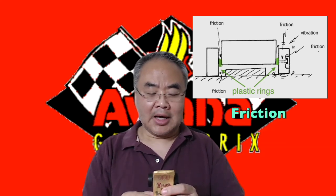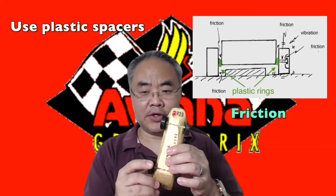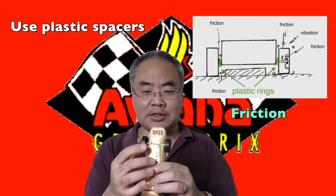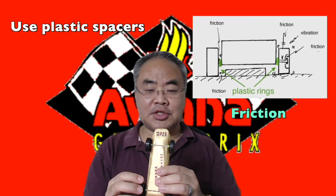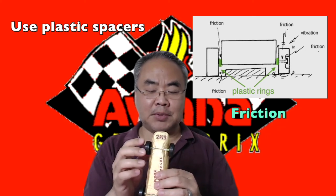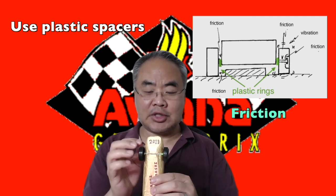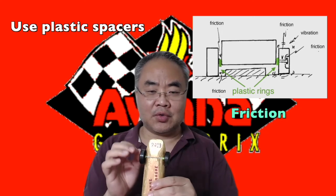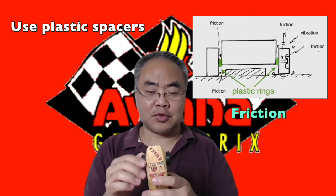So I added a plastic ring — look carefully, the green one. I added plastic rings over there as a spacer or washer that gives some space between the wheel and the wood. It can't be too big either. That's one important thing to keep in mind: don't let your wheel scratch the wood.